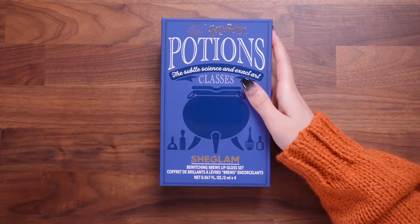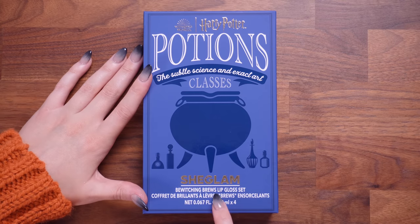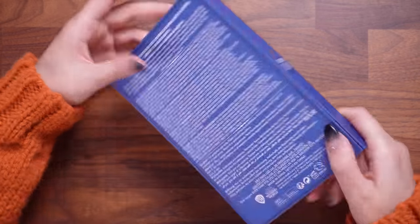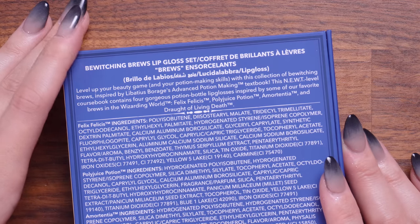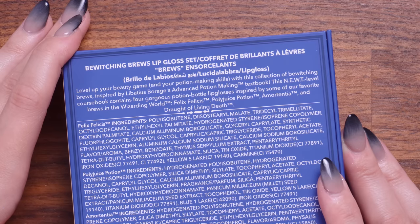The thing I'm perhaps most excited about is what's inside this potions book. This says 'Potions Classes — The Subtle Science and Exact Art.' SheGlam down here, and this is a Bewitching Brews lip gloss set. There are four in here as well. On the back it reads: 'Level up your beauty game and your potion making skills with this collection of Bewitching Brews. Inspired by Libatius Borage's Advanced Potion Making textbook, this NEWT level course book contains four gorgeous potion bottle lip glosses inspired by some of our favourite brews in the wizarding world: Felix Felicis, Polyjuice Potion, Amortentia, and the Draught of Living Death.'